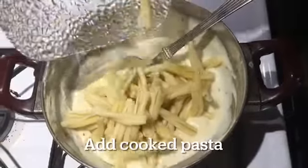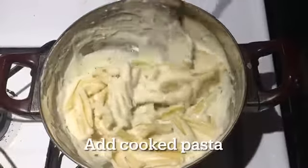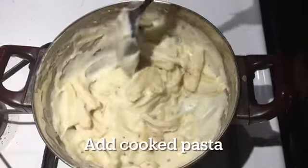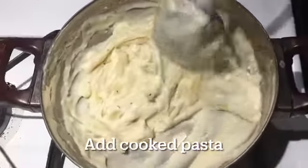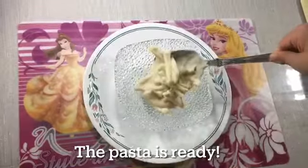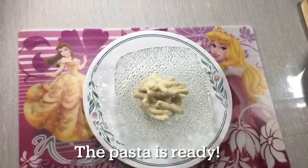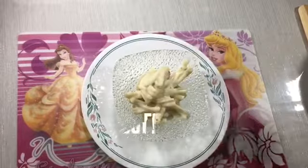Lastly, add the cooked pasta. Serve the pasta in a bowl. Enjoy!